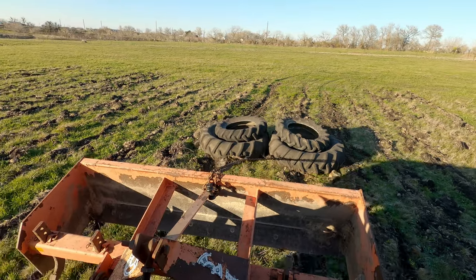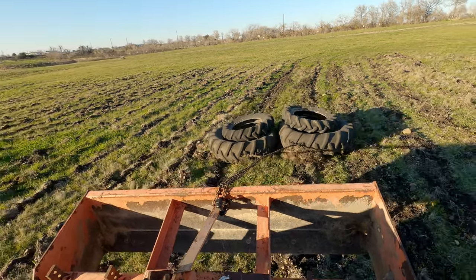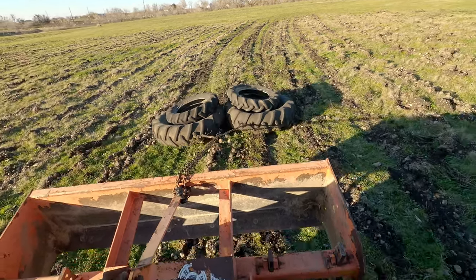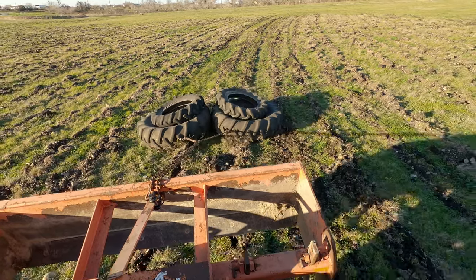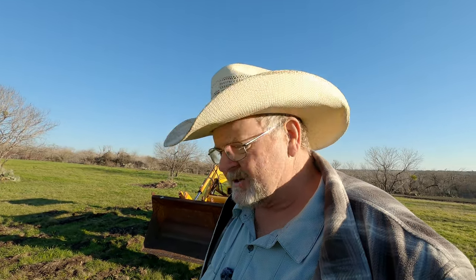Well, it is busting it up. Now the question is — is it doing any good? Actually, I think it is. It's busting some of the bigger clods up and flattening things out a little bit.